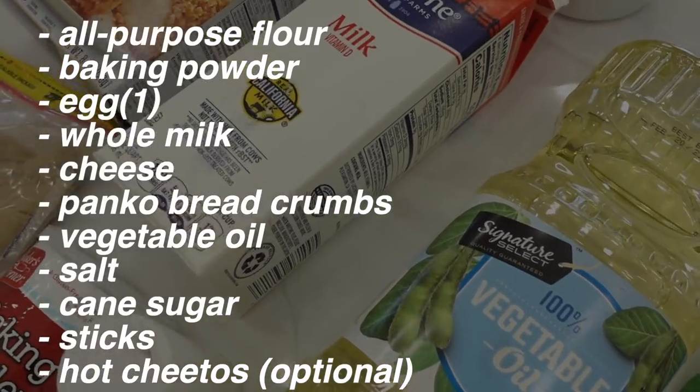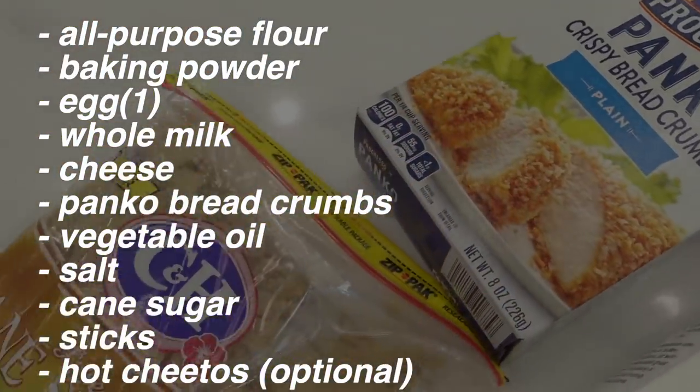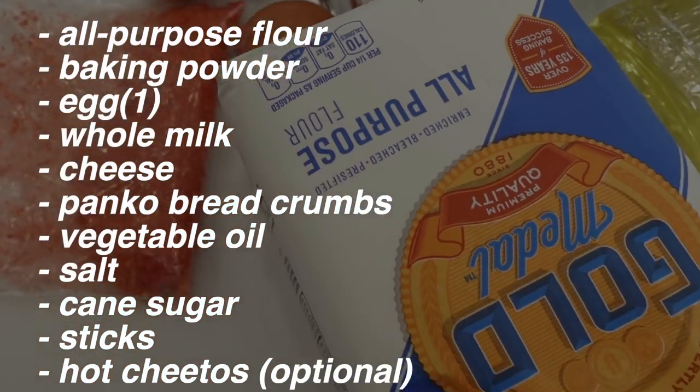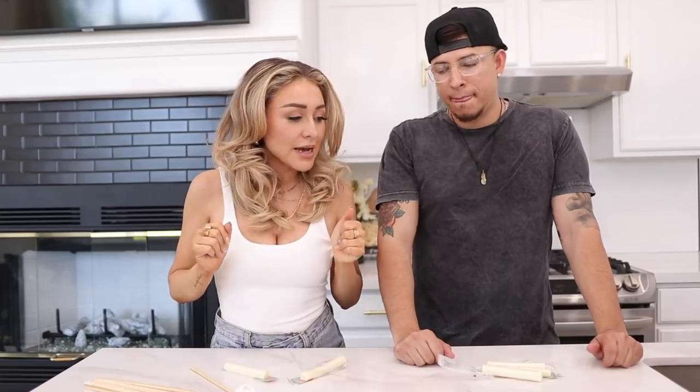All right guys, so you're gonna need some all-purpose flour, baking powder, an egg, whole milk, cheese, panko breadcrumbs, vegetable oil, salt, sugar, sticks or chopsticks if you want to improvise like us, and hot Cheetos are optional if you want to make a hot cheeto one.